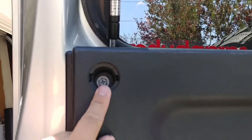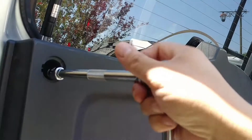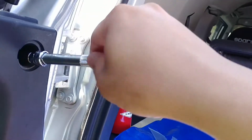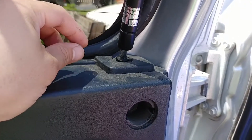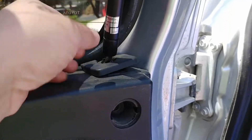Let's go ahead and remove these 10 millimeter bolts inside the plastic cover. Now you're going to remove these plastic moldings on top. You'll be able to remove the rest of the pieces.